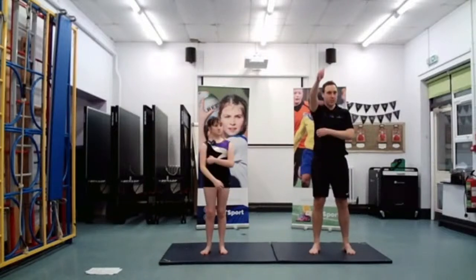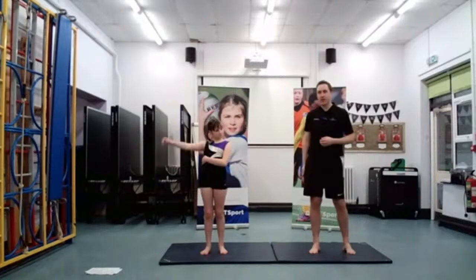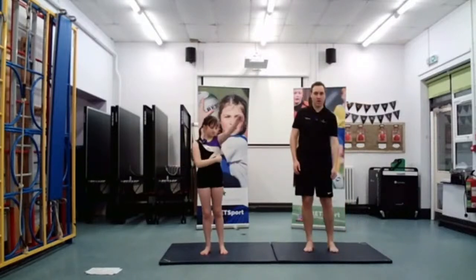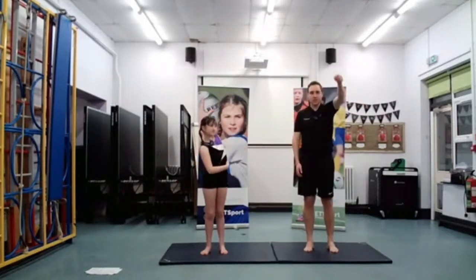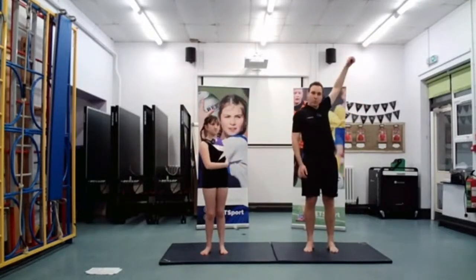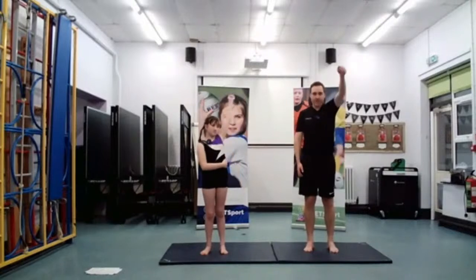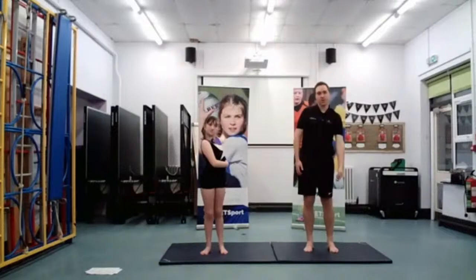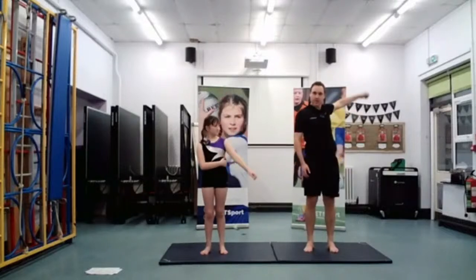Well done, everyone at home and at school. Brilliant. Now we move on to the other arm — circle it round. Warming up all those joints, getting ready for our gymnastics session. Excellent.